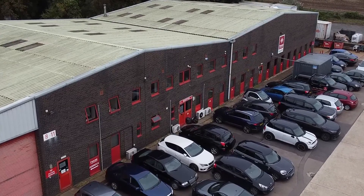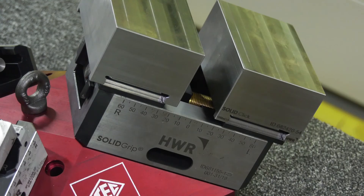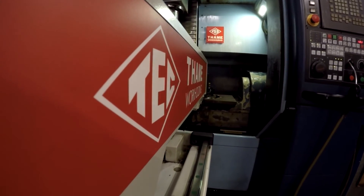On today's show, we are here at TAME Workholding, and as the name would suggest, they're a global leader in workholding solutions. They will go as far to say there's no puzzle that they cannot solve, but we are here today to put them to the test. Welcome to Swarf and Chips.